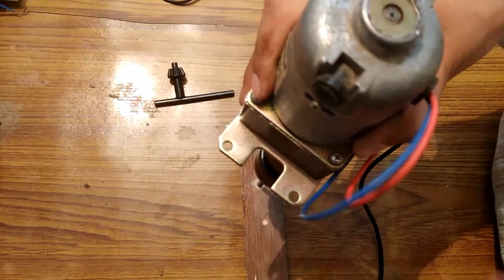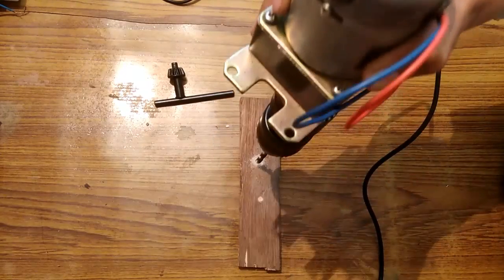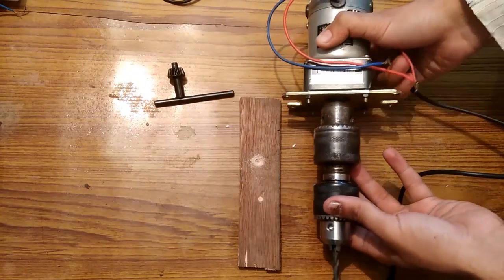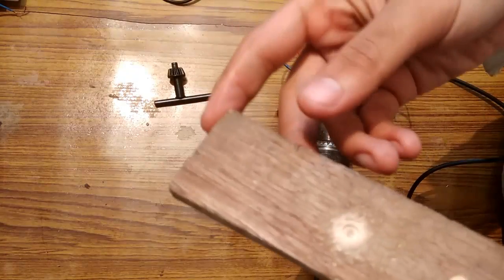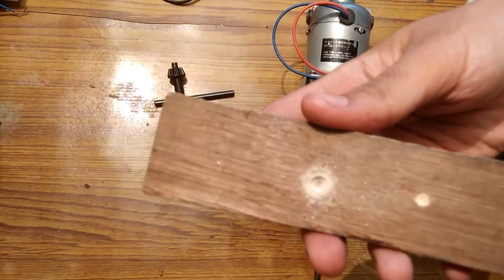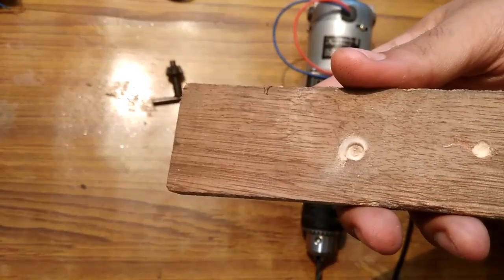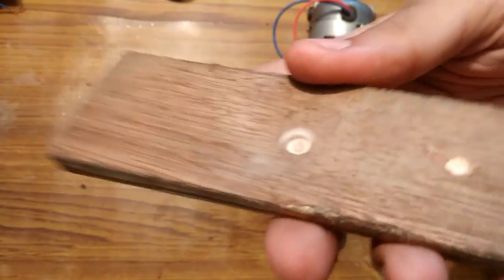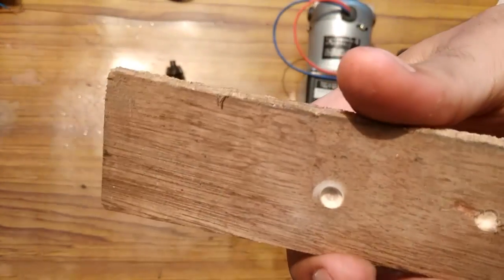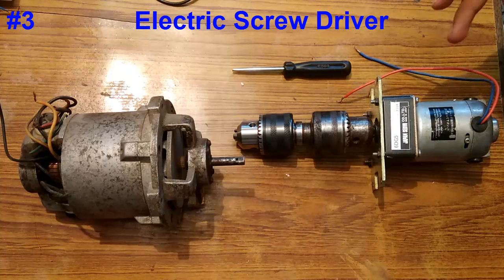I am going to drill another hole. Now switching it off. You can see that it is doing the job pretty well.